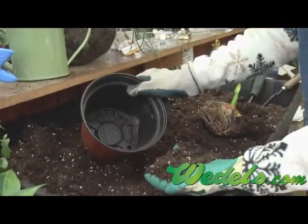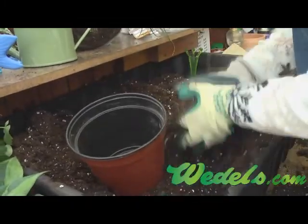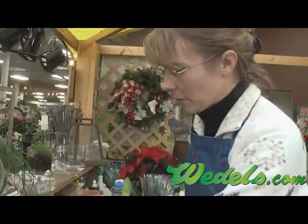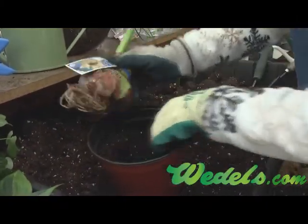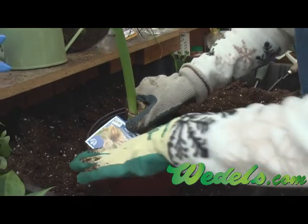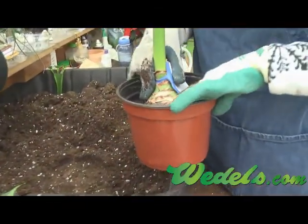One thing you definitely need to use is a good quality potting soil and a pot that has good drainage as well. You'll fill the pot approximately two-thirds full, make a crater for the bulb, and try to spread out the roots of the amaryllis as much as possible.